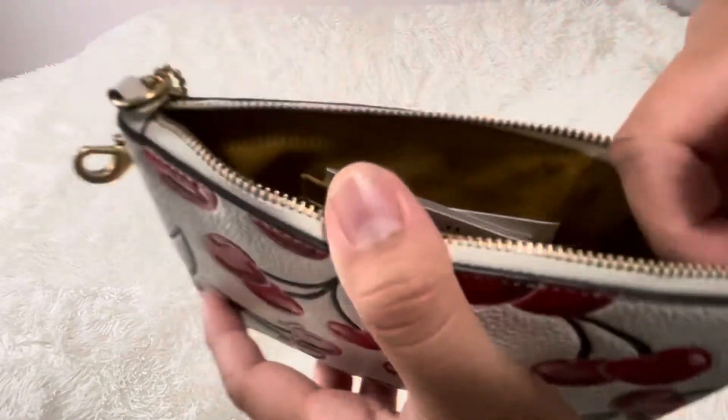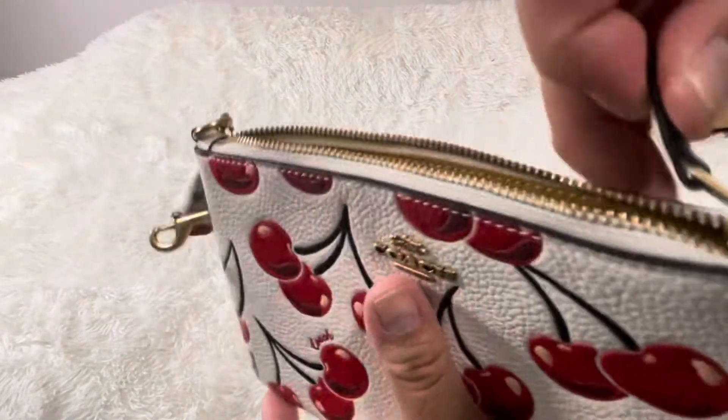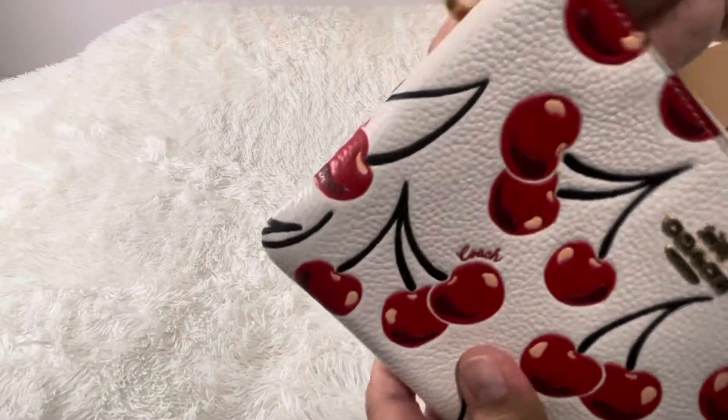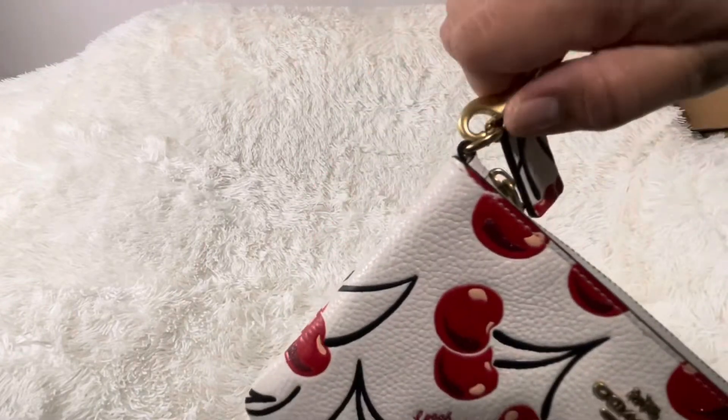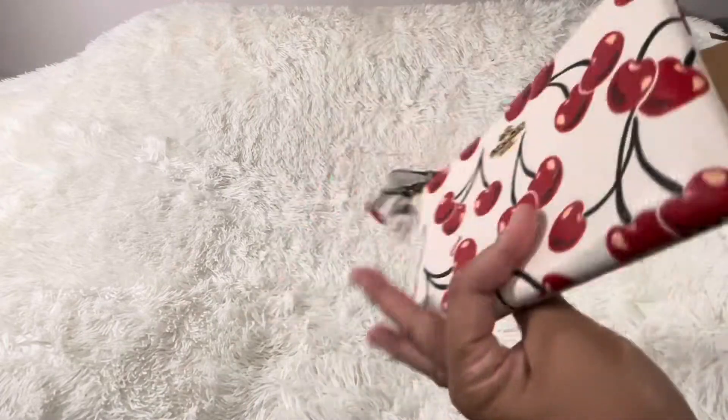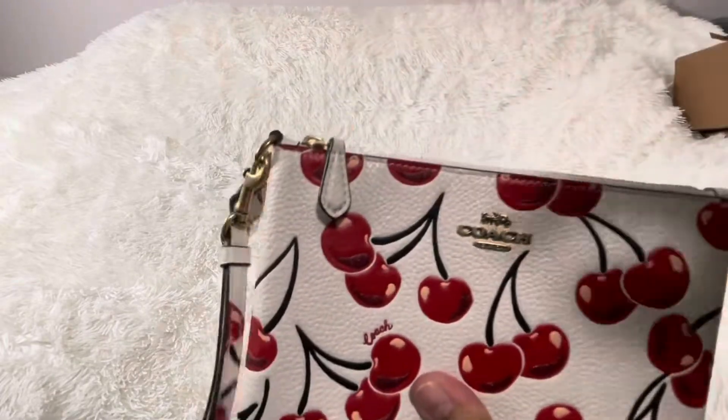You've got two card slots, and then the zipper pull has that leather. And a detachable wristlet strap. Its tag is also cherry, and the wristlet strap is cherry as well — so cute.